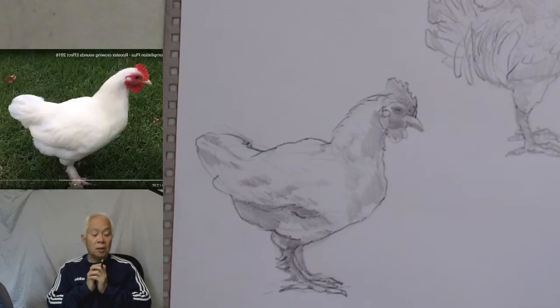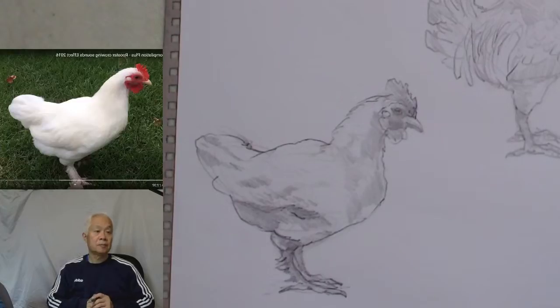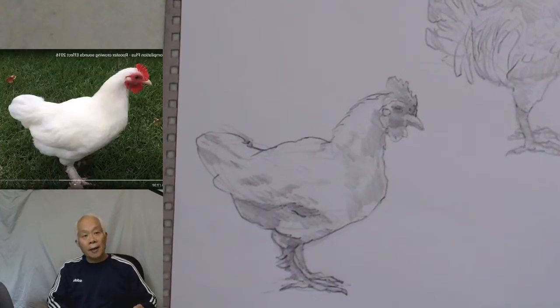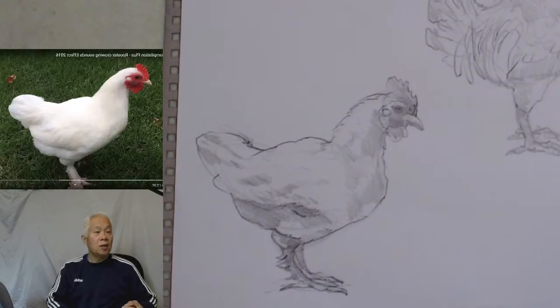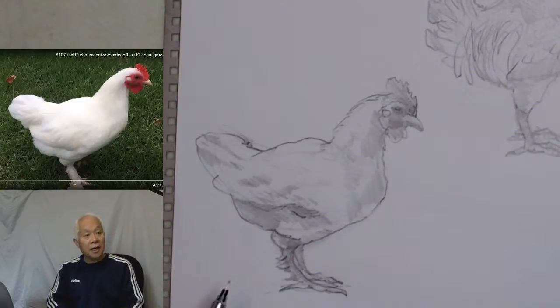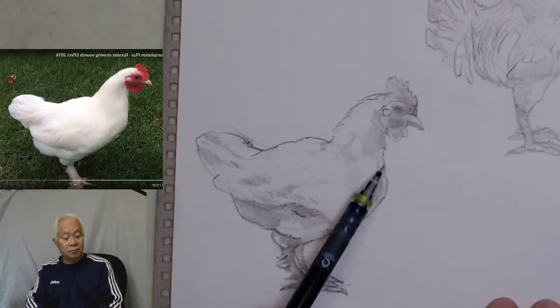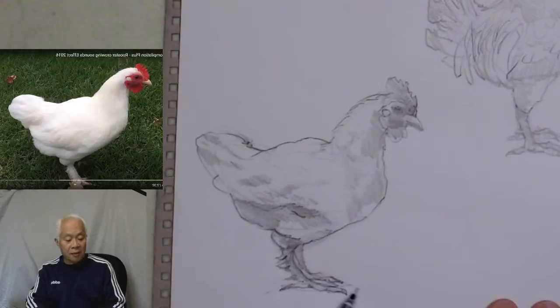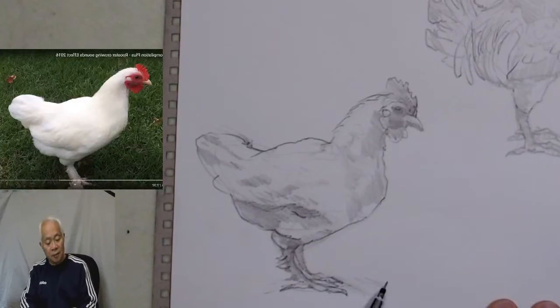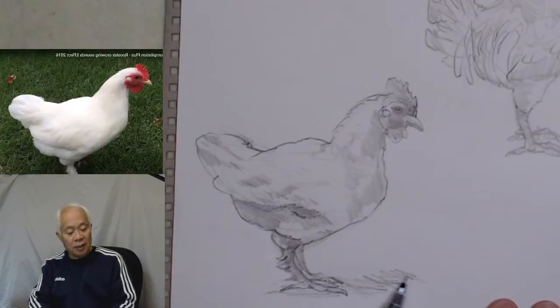I'm going to say this is complete. Sometimes when we're doing drawing or painting as artists we have to create certain things. In this particular case, the light is coming from the back, and in the front it's shaded, so I'm going to deliberately put a little bit of shadow underneath here so it looks interesting.